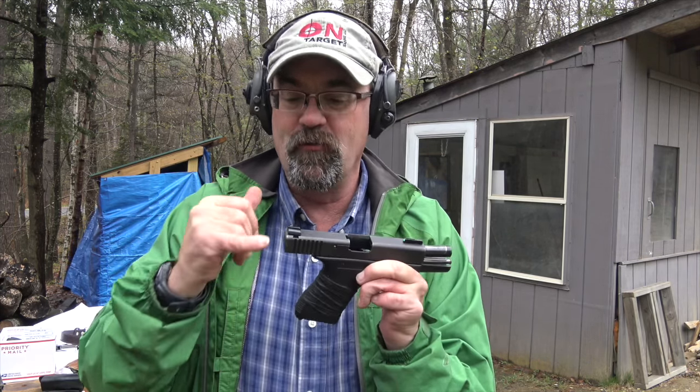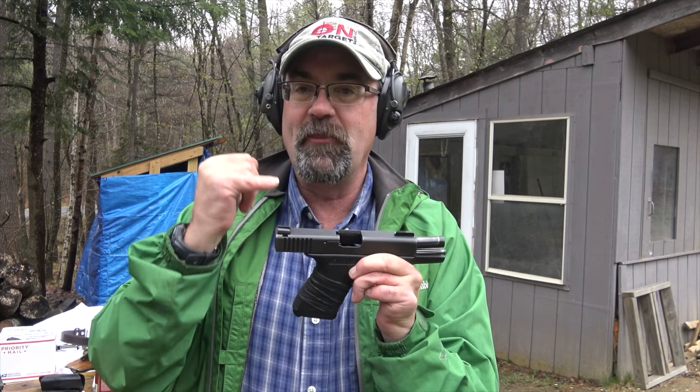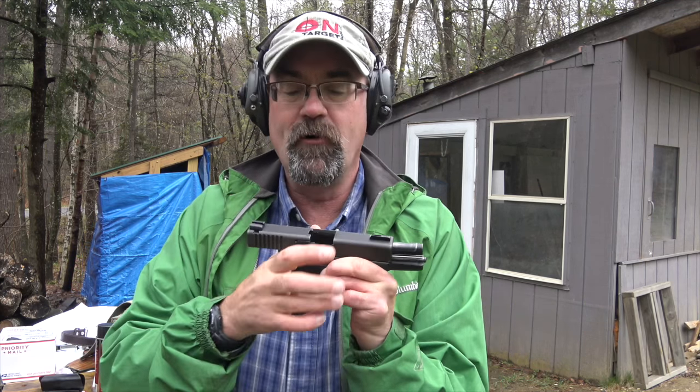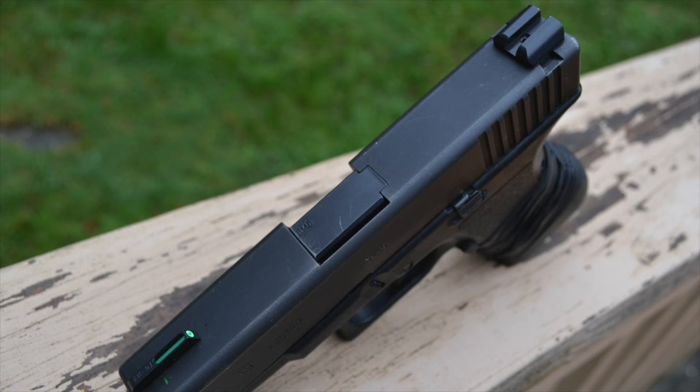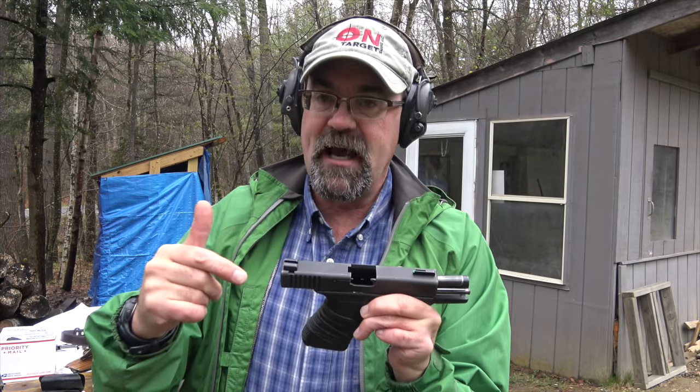Many of you know about these sights and are very familiar with their three-dot system. But this TFO with the green fiber optic tritium on the front sight and black rear is exactly what I love. Let's take a look at this looking through the sights.